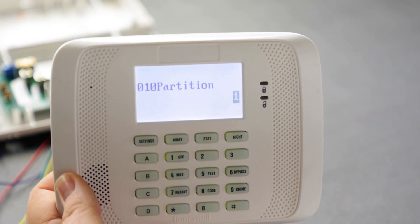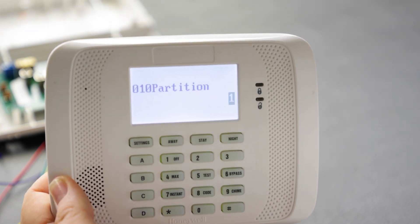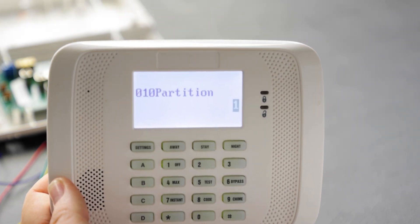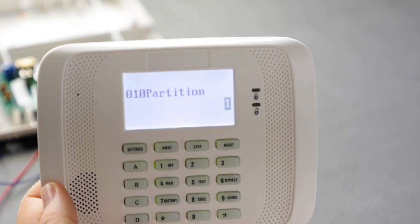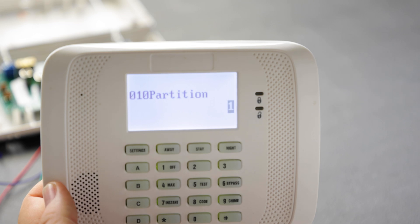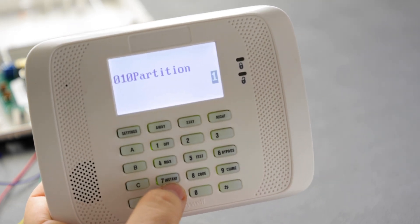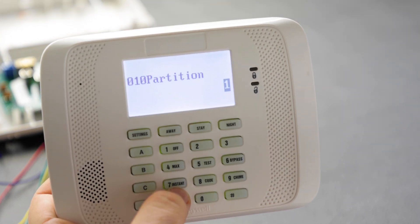Partitions allow separation of the security panel. The 128BPT supports up to eight partitions — like having eight separate security systems in one. For example, you can put a house on partition one and a garage on partition two, arming either independently. More partitions are enabled in 2 star 00. By default, only one partition is enabled in the 128BPT.